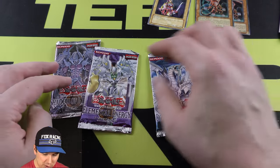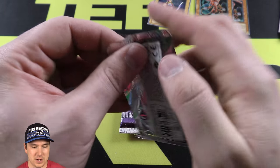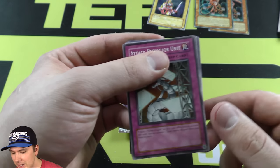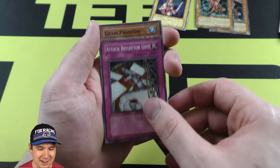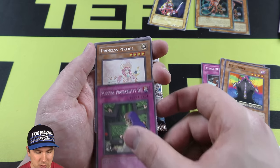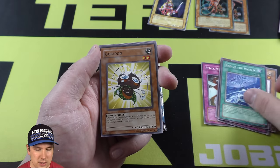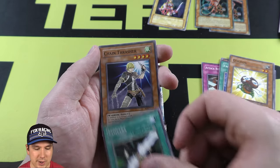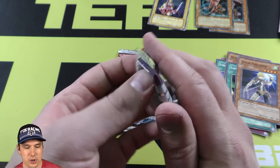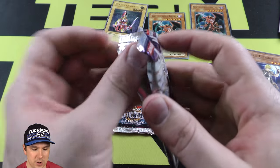Alrighty, so we have Cybernetic Revolution, Elemental Energy, and Shadow of Infinity. All right, so we're doing this Shadow of Infinity opening. We already pulled the Queen's Knight — Queen's Knight, Jack's Knight, King's Knight — really, really cool. There's our rare, cruising right along in this epic opening, super old school. It's really cool getting the White Horned Dragon. That's our haul so far.